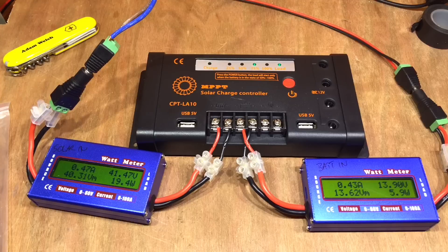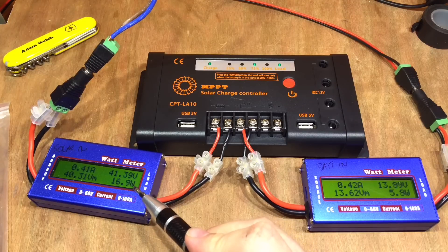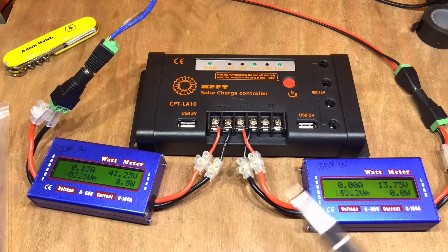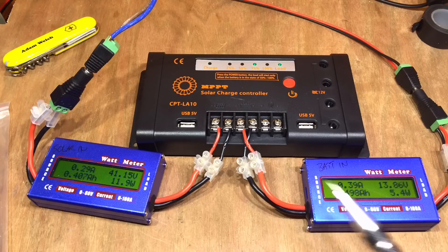We seem to be up to a float level now — about 13.9 volts on the battery. The panels have pretty much been released to their open-circuit voltage of 41.4 volts. This meter is still claiming 15–16 watts coming in, but only 6 watts going into the battery, so it's wasting quite a few watts as heat. There's definitely MPPT happening, but it's not particularly efficient. But what can you expect for 21 pounds?